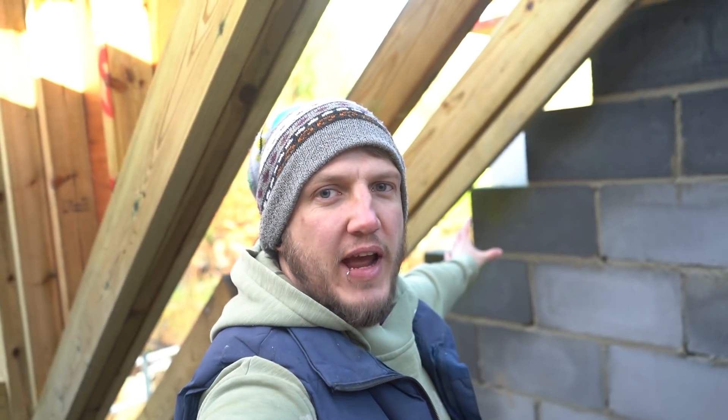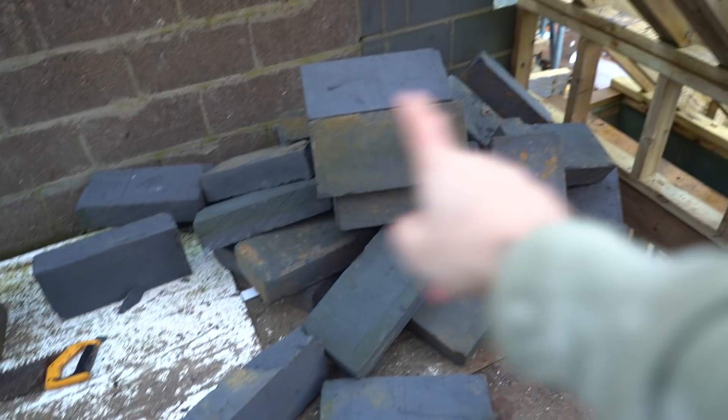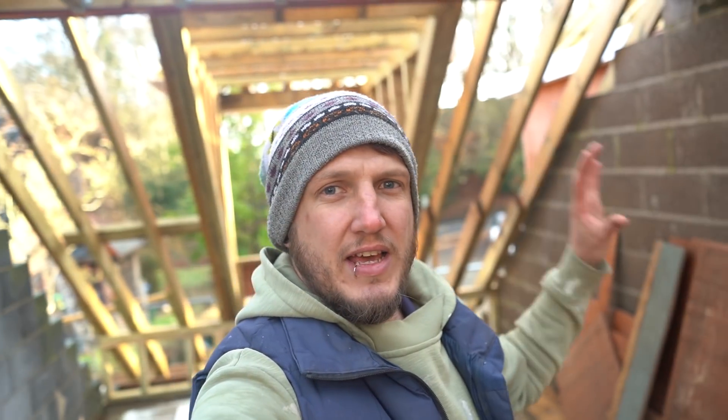Hi guys, welcome to the channel. Today we're infilling these little gable ends — not just these gable ends, they're all over the job. In between every roof truss we need to fill all these in with blocks. I've got a bit of a confession to make: I haven't picked my trowel up in about three weeks because we've had the chippies in doing all the roofing and I wanted to stay out of their way. I thought I'd put my trowel in my bag — I didn't. I left it outside in the rain and the snow. I'm ashamed.